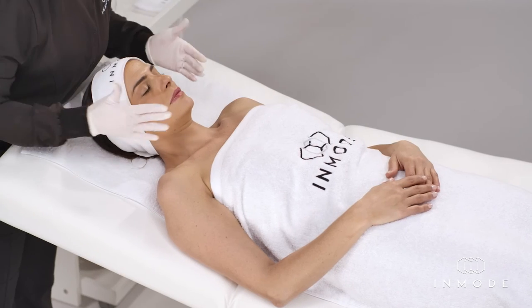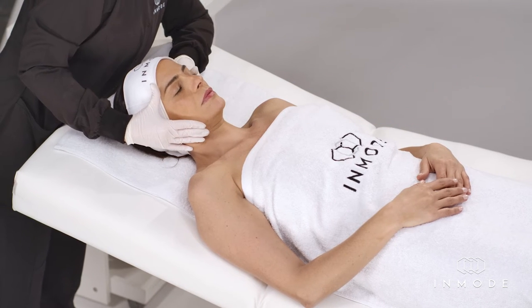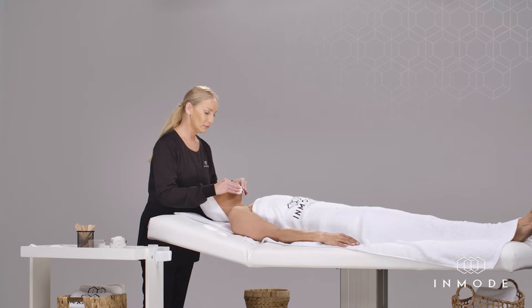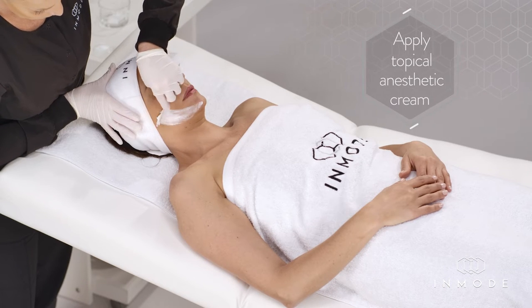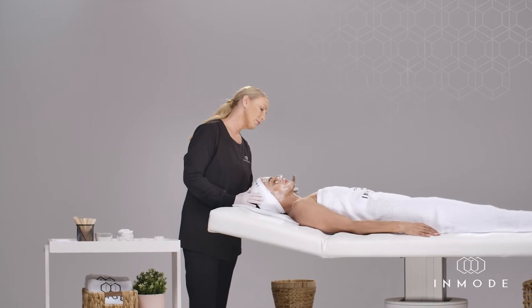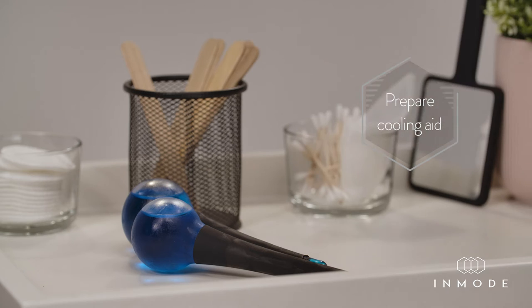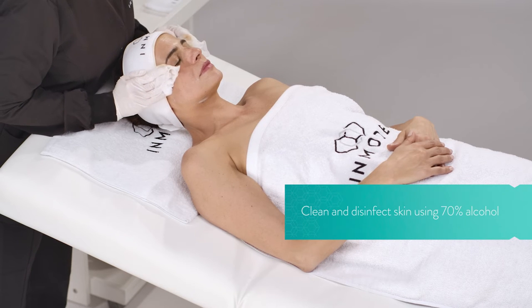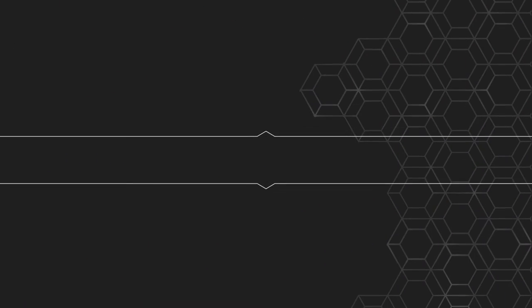Preparing the skin: Always perform a skin test prior to treatment. Examine the skin of the patient carefully. Thoroughly clean and degrease the treatment area. Apply topical anesthetic cream, following manufacturer instructions of use. It is recommended to prepare a cooling measure to alleviate pain during the treatment. Remove anesthetic cream and thoroughly clean and disinfect skin using 70% alcohol.